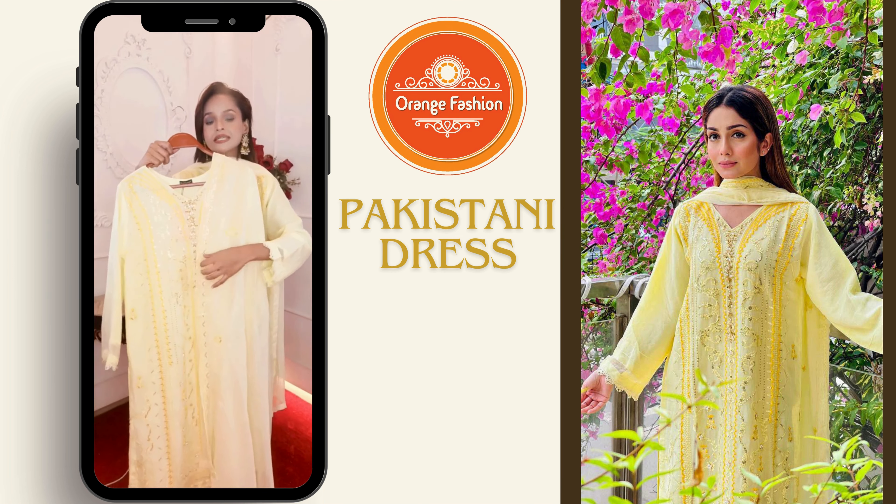Assalamualaikum, this is Faria and I'm here to talk about the orange fashion video. You can see this beautiful, light yellow and original Pakistani dress.